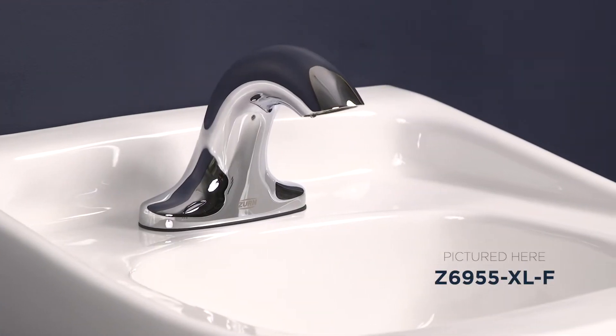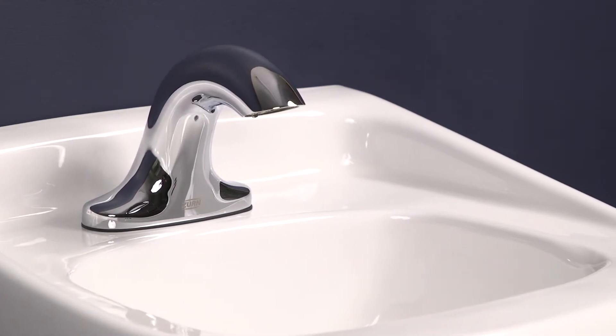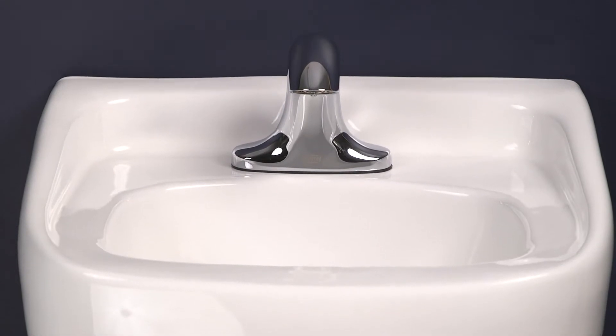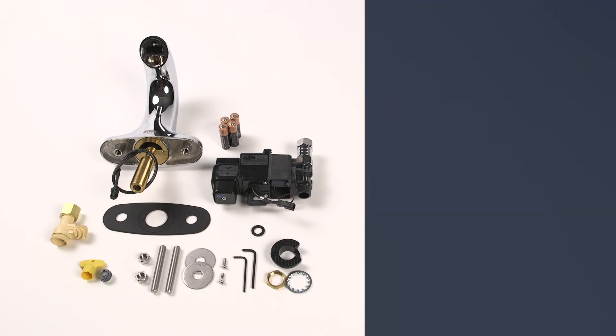Hi there! Ready to install your Z69-55 series faucet system? I'll walk you through the steps and throw in a few tips to save you some time and labor along the way. But before we do that, your Z69-55 faucet should include these parts.